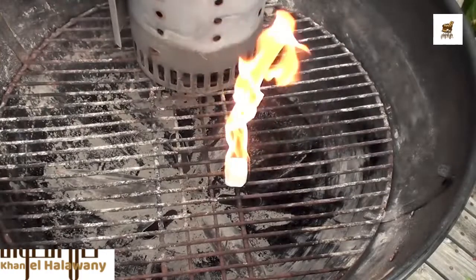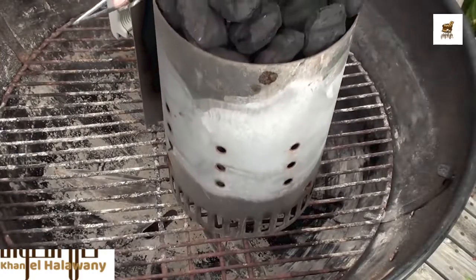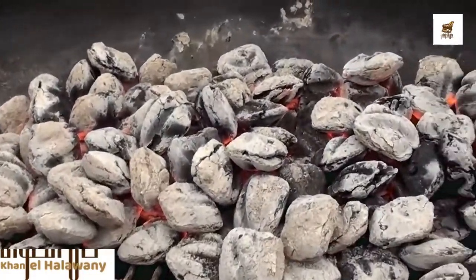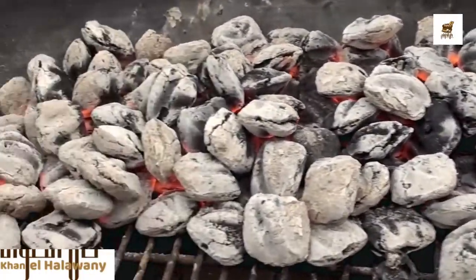For easy starting, I'm using a paraffin wax cube and the charcoal chimney to get these briquettes fired up. The briquettes are lit and nice and hot — gonna let them ash over for a little bit.